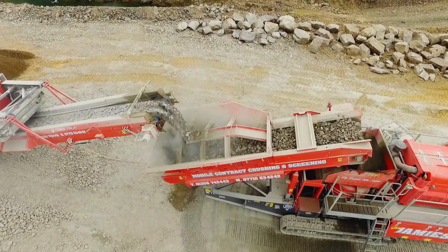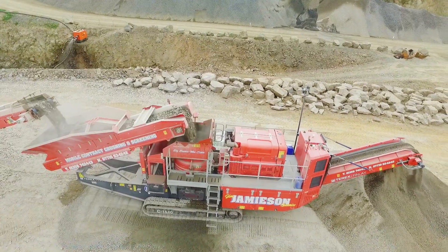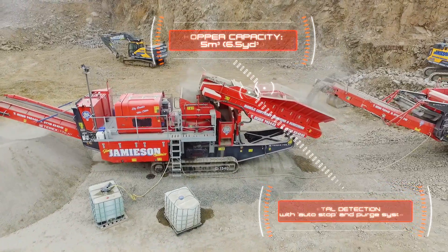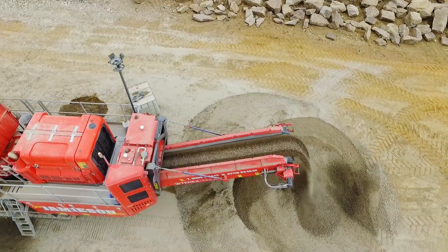Other features include automated tramp relief and hydraulic closed-side setting adjustment, which is possible even while crushing. The 5 cubic meter hopper and feeder is fitted with a metal detector and patented purge system for the safe removal of tramp metal from the feed material, maximizing machine uptime.